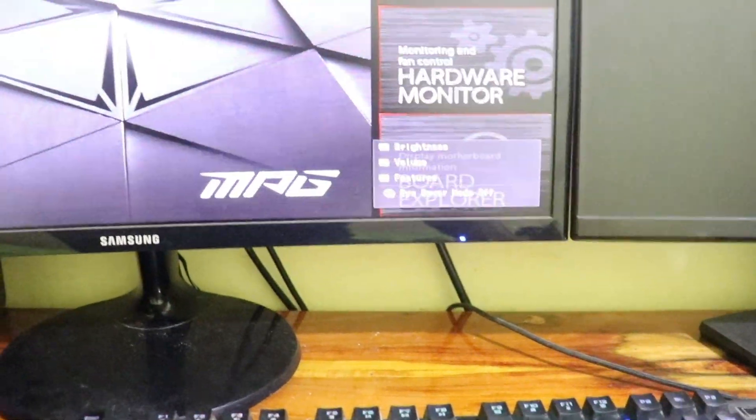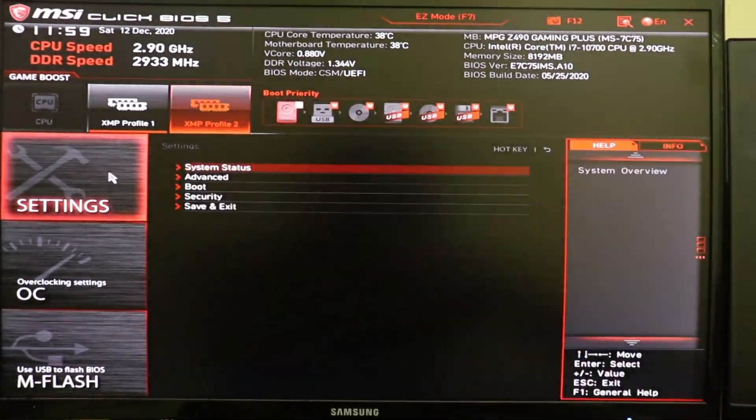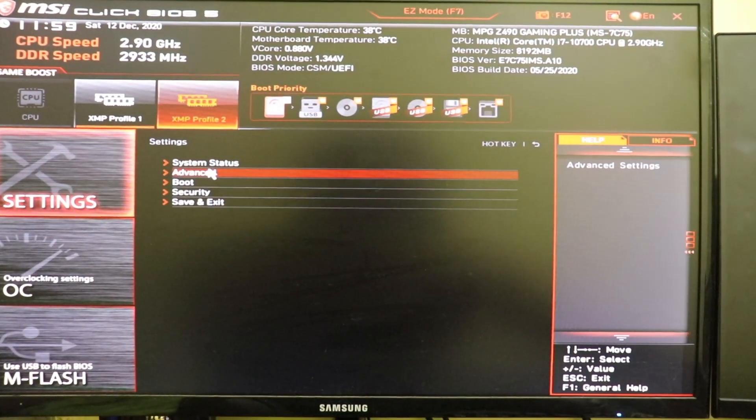Now we can use our motherboard's display port and graphics card's display ports at the same time. Note that the BIOS settings interface and options might be different depending on your motherboard manufacturer, but the feature we are enabling is still the same.